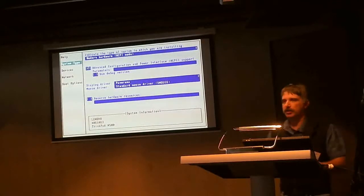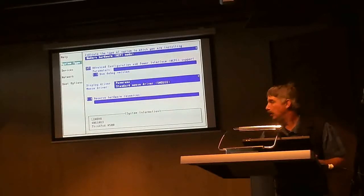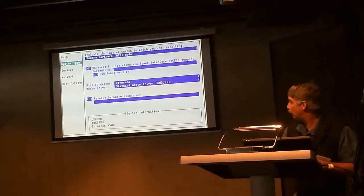One thing I do change here - though you don't have to do it from here, you could always do it from the regular install - is on Thinkpads the A-mouse driver does not play well with the track point. So I always change it from here, but you can change it in the installer as well.